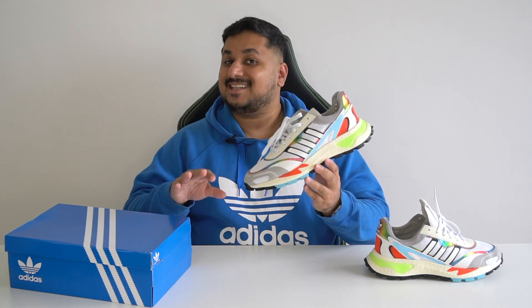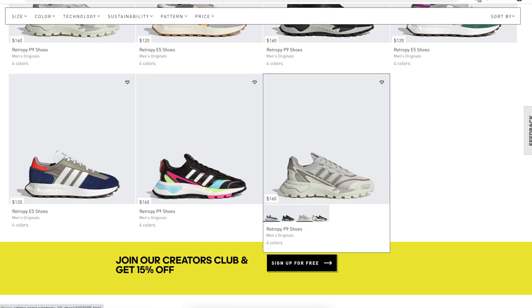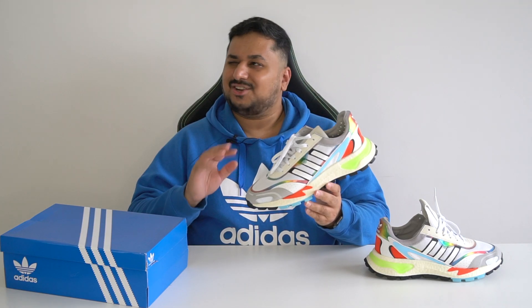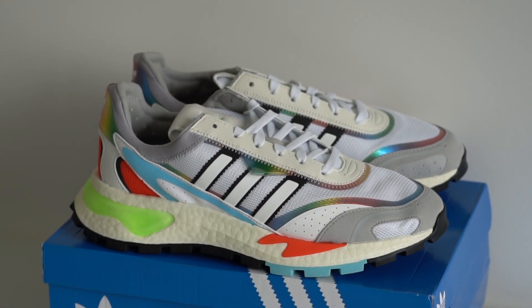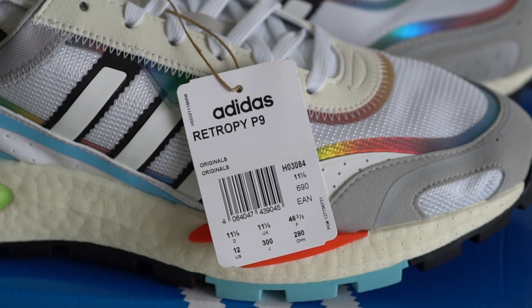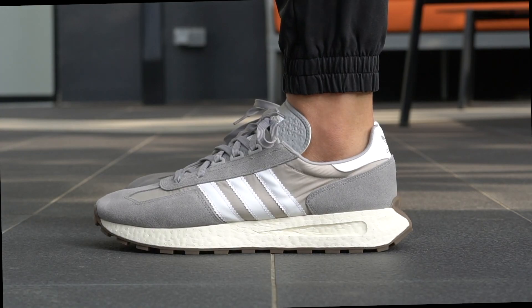The newest entry in that series is the Adidas Retrophy P9. I can already tell you that these random alphabets and numbers like the E5 and P9 are going to be very hard for normal people to remember. All we know about the Retrophy P9 is that they are inspired by the 80s and the 2000s, which is an interesting combination of decades to be inspired from. The Adidas Retrophy P9 dropped around September in a few markets at a price of $160 in the US, making them even more expensive than the $120 Retrophy E5.